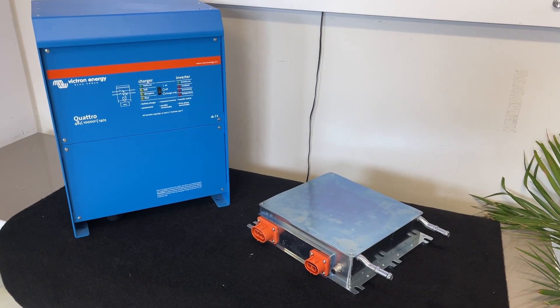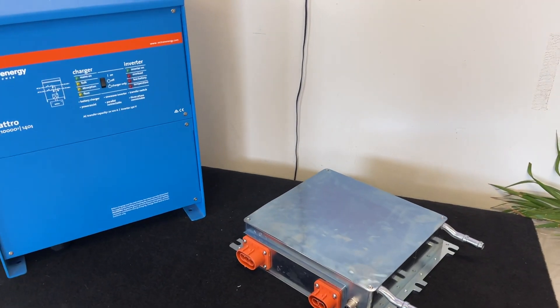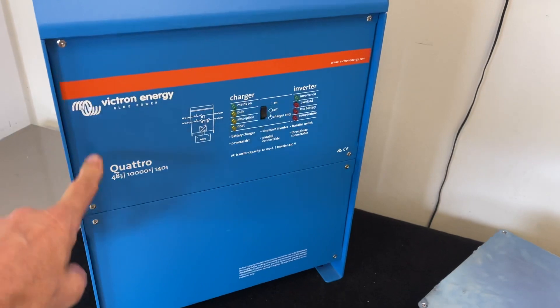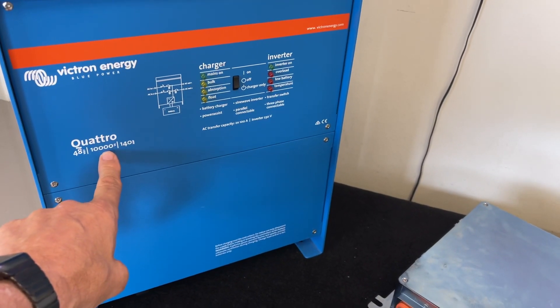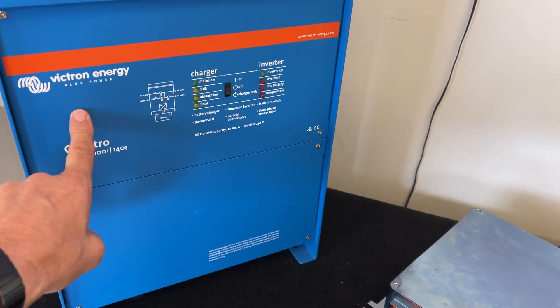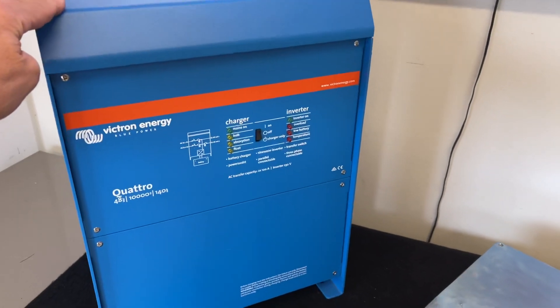Hi, Bruce from Safari. What we're looking at here is two different ways of charging with different technologies. The Victron unit here is a 48-volt output, 10,000 VA, so it will charge at 140 amps at 50 volts — that's 7,000 watts — and it's quite substantial, about 45 kilos in weight.